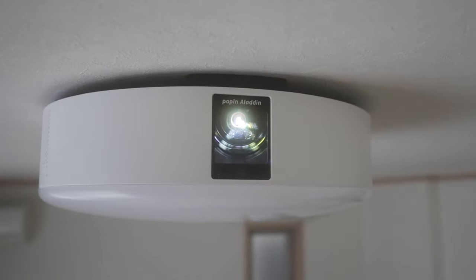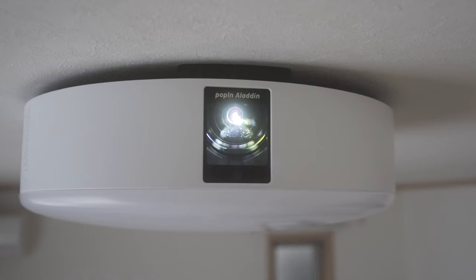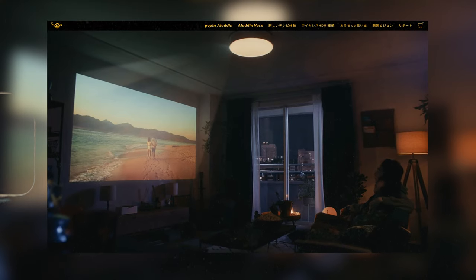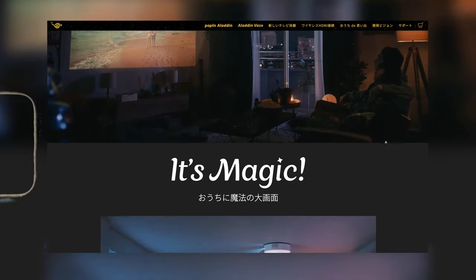This is the Poppin Aladin 2, which is an all-in-one projector that contains a projector, a ceiling light, and a Bluetooth speaker. Before we dive in, let me say thank you to Poppin Aladin for sending me this product for free. Since this company is a startup in Japan, I really wanted to support them and I want you guys to show love to them as well.